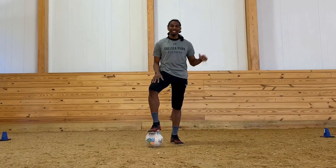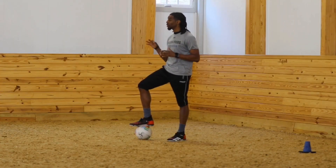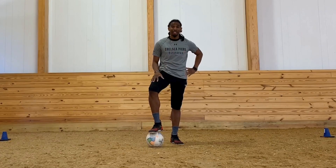Hey everyone, I'm Coach Brandon, one of the soccer coaches at Chelsea Piers Fieldhouse. And today we're going to go over three quick steps on how to dribble a soccer ball.